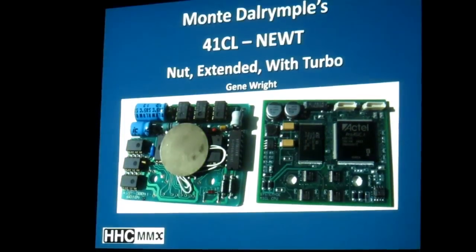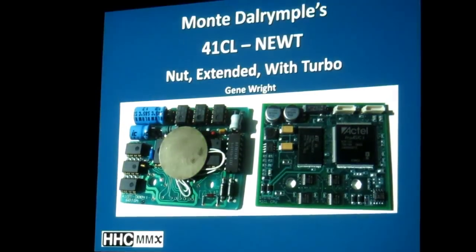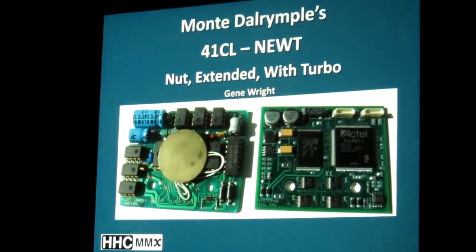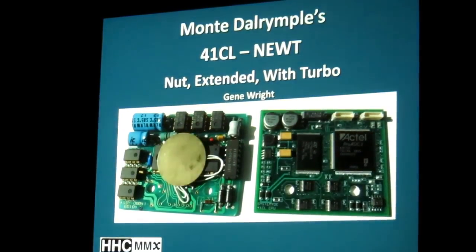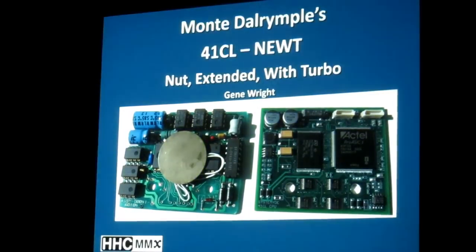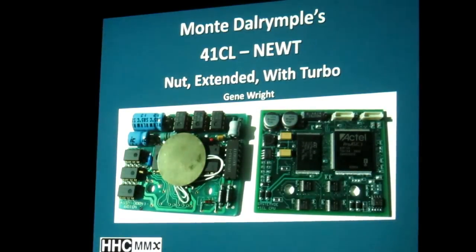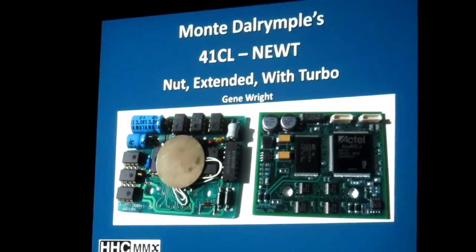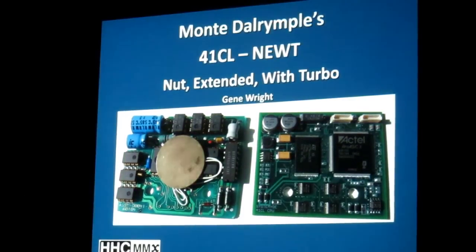The NEWT stands for NUT Extended With Turbo. NUT, of course, is the codename for Melodic — the processor for the HP-41, and even the processor of the original Voyager series. But it is the NUT that has been extended with additional functionality and a turbo mode.